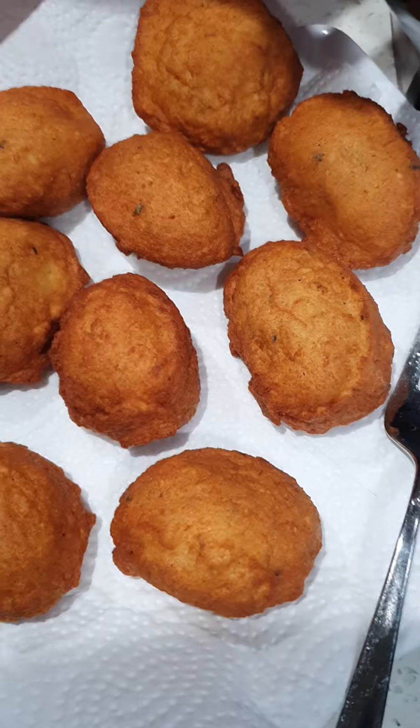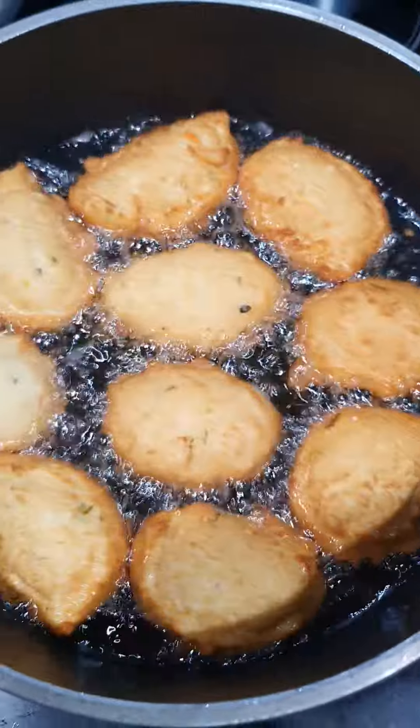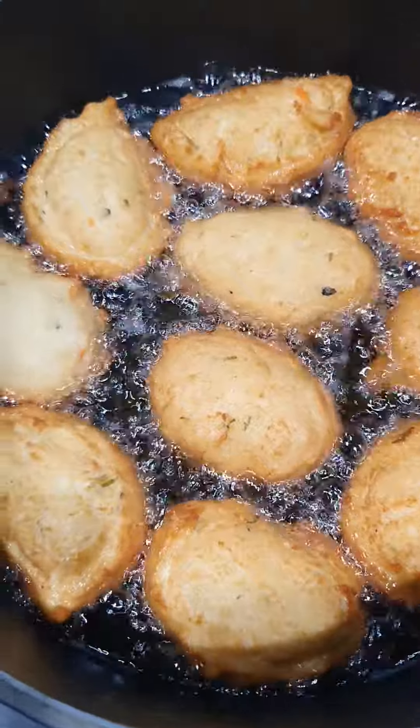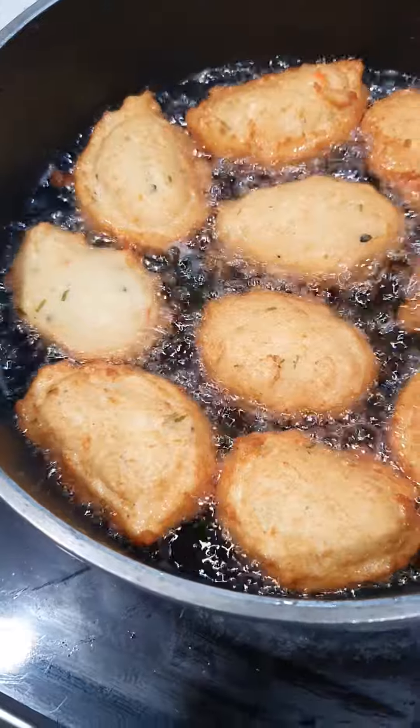Oh my God, I'm so, so happy! This is my first time to ever fry my akara, and it looks so delicious like this. I asked my sister Grace how do you do it, and she explained it to me step by step, and this is the result.